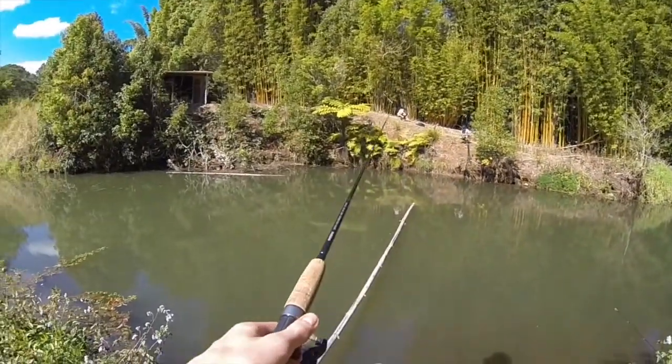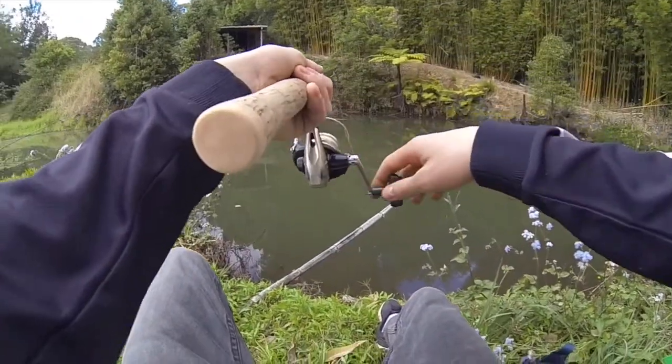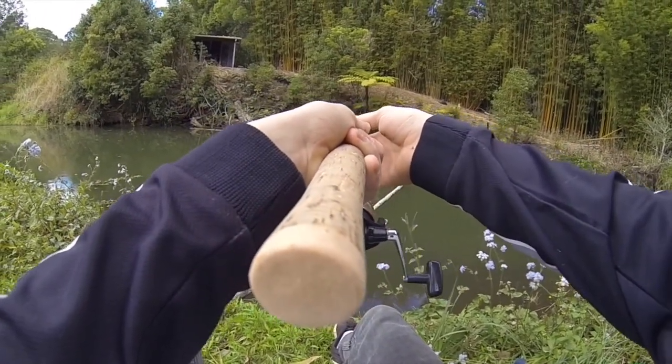I'm going to try and get some bass and catfish. Going for bites, hey guys — going for bites. We'll see what's on the other end.